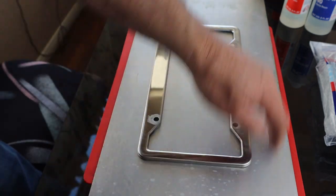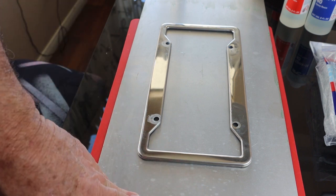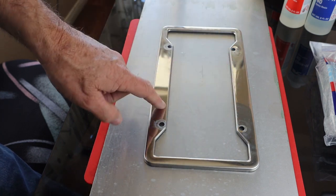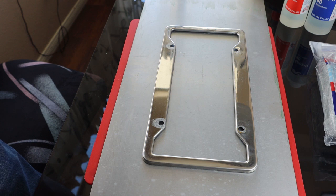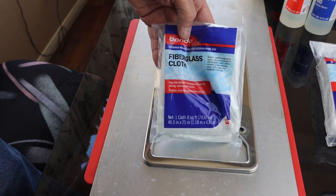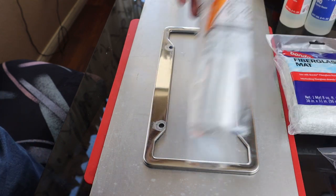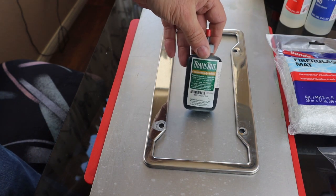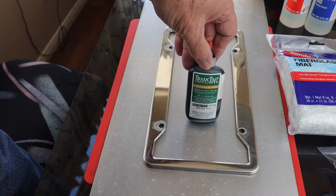What we have here is a flat surface — it can be a smooth piece of wood or, in my case, a piece of sheet aluminum. You need a license plate frame, and I have a slightly wider one so you can see the cosmetic effects of the carbon. You also need some fiberglass cloth, some fiberglass mat, and some plastic drop cloth.